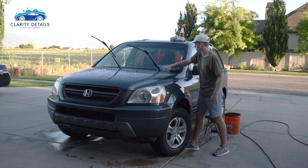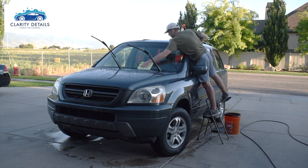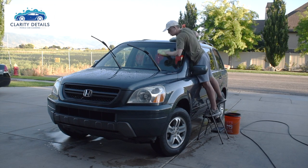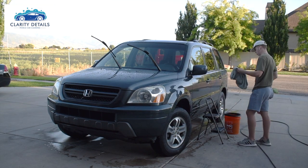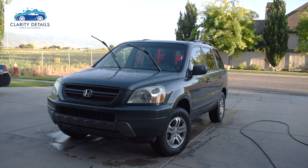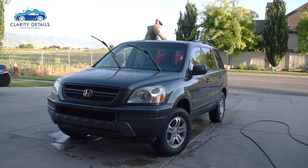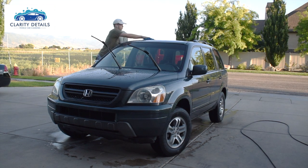When I get to the glass, after the initial drying I put just a tiny bit more Bead Maker on there and wipe that into the window with my glass towel, which is a waffle weave low-pile towel. That helps me get a streak-free finish on the glass so I don't have to go back and clean the glass later on.